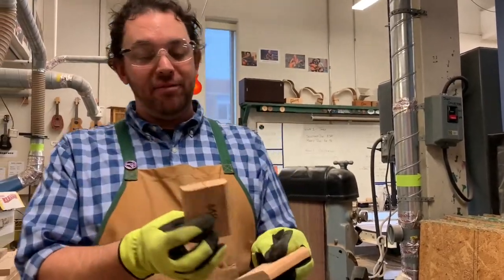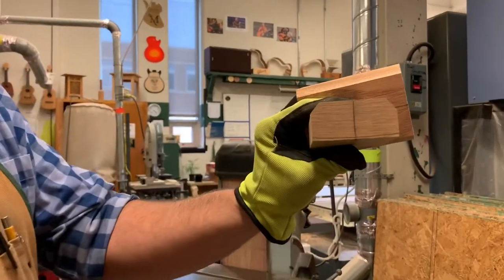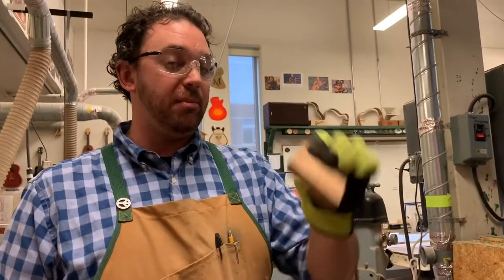I have my two blocks here. I have them cut to size and traced with the contour of the body on them. So I have my tail block, which goes at the bottom, and then I have my heel slash neck block.